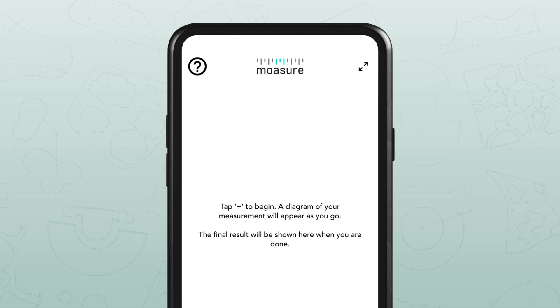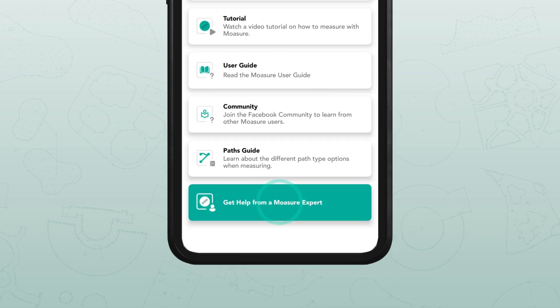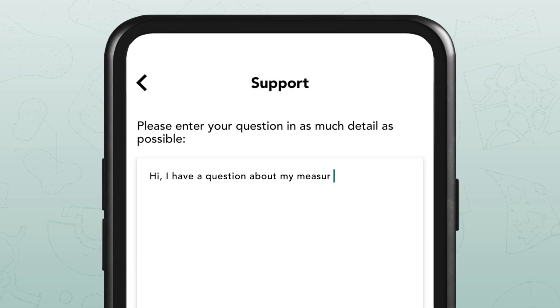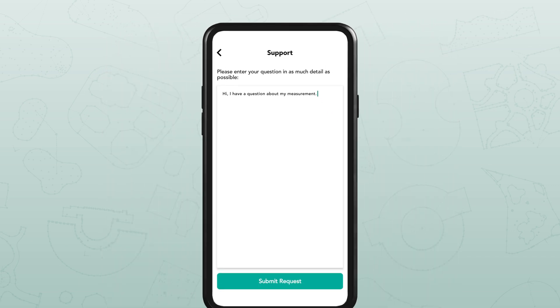If you need any extra help with anything shown in this video, just send a support request directly within the app. A member of the Moja team will be happy to provide personalised support.